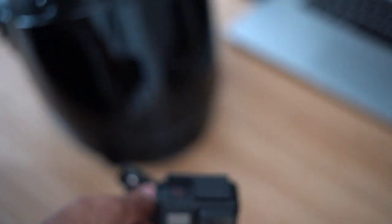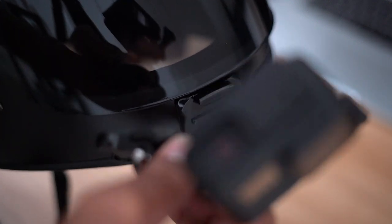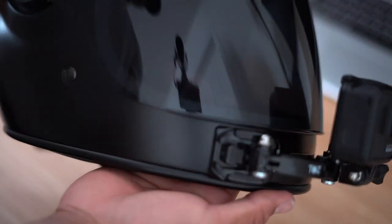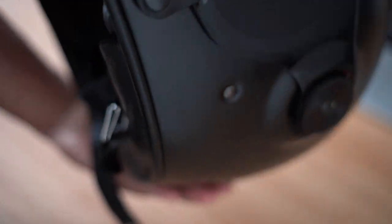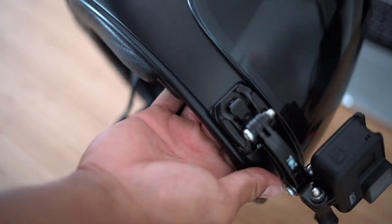Depending on what helmet you have, you might need to relocate the mount. For this specific Bell Bullet, I have it on the right portion of the chin guard, so it just slides right through. That's basically half of it — the rest is all about managing the cable and making sure everything is nice and clean on the inside with nothing poking out.